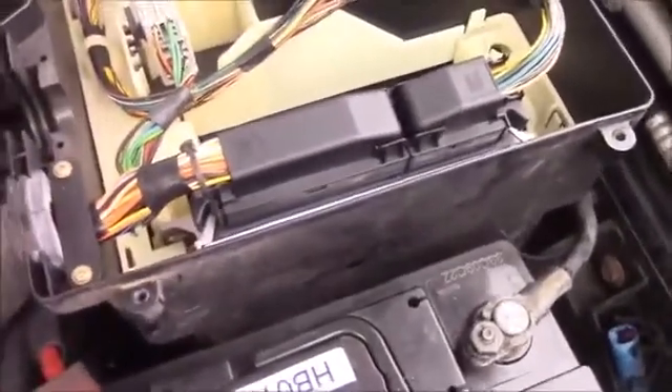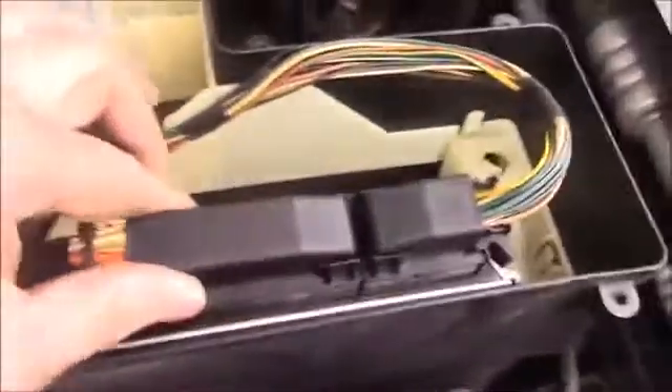Okay, so I've undone all of the Allen-headed bolts — should pull free — and there is your e-box, your electronic e-box. It's not a great view, but that's it. Protects your ECU.